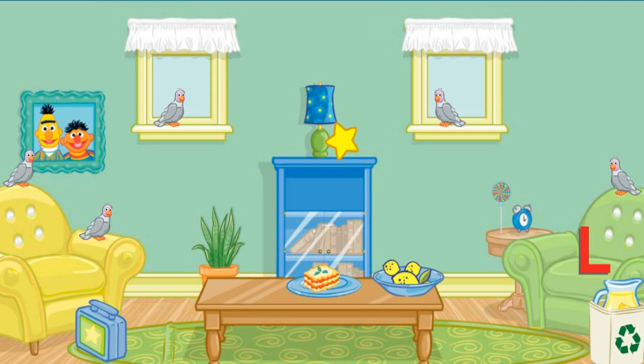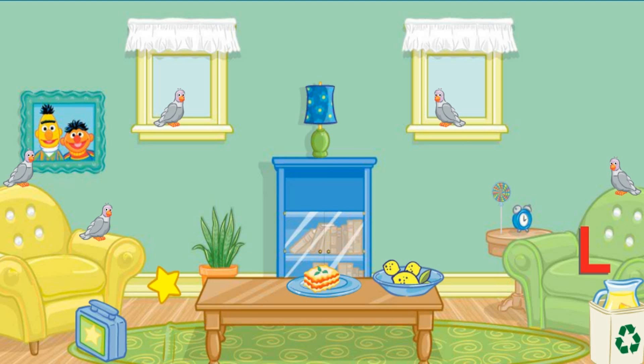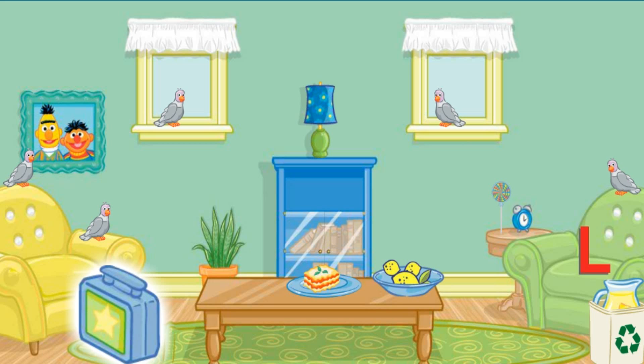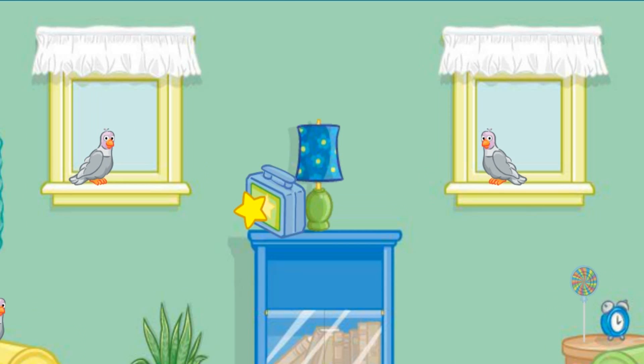Good job. That looks nice. Now let's find something else to put away. Let's see... Click on the lunchbox. Now put that next to the lamp. Thank you.